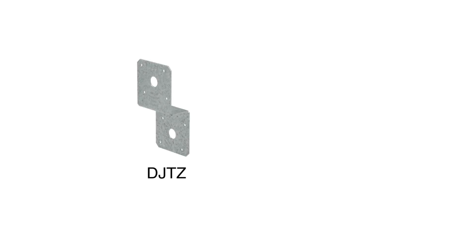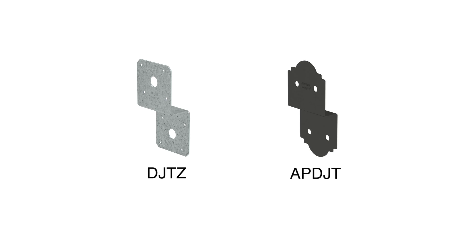Another application is connecting two single-member solid sawn beams to the post. Connectors like the DJTZ or APDJT may be used.